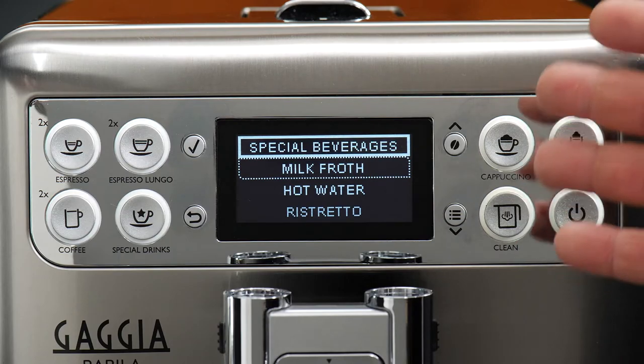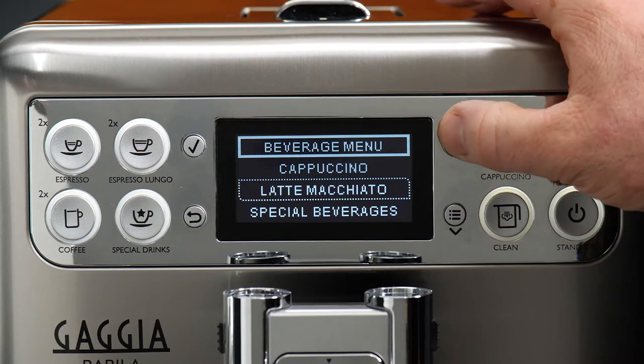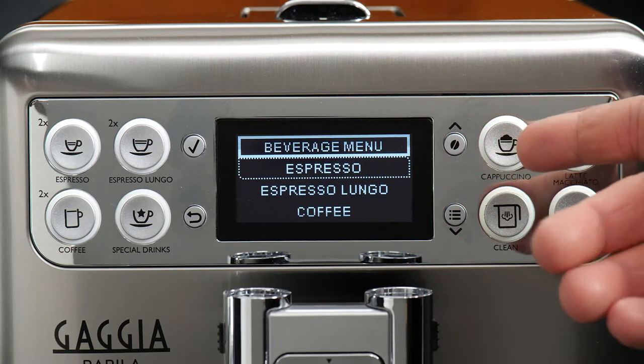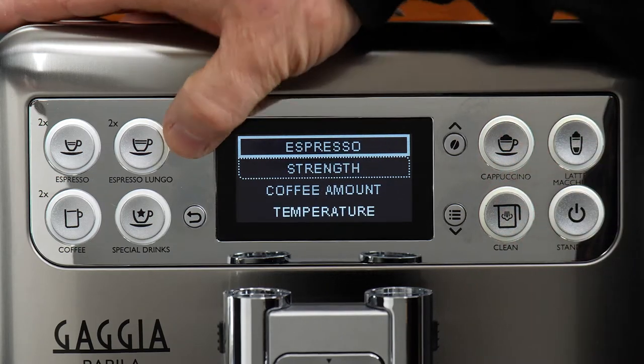Not everything has a dedicated button, and as you can see, not everything is accessible just on the first page of the menu. So when you want to go and program those things, you'll just need to be aware of that. We'll start with our basic espresso to take a look at the things that we can program.